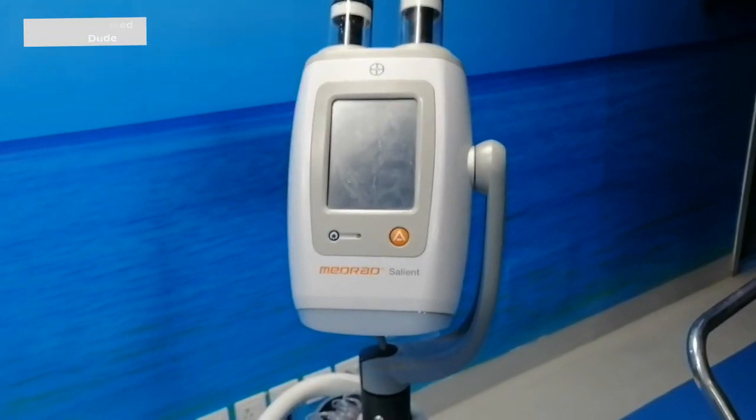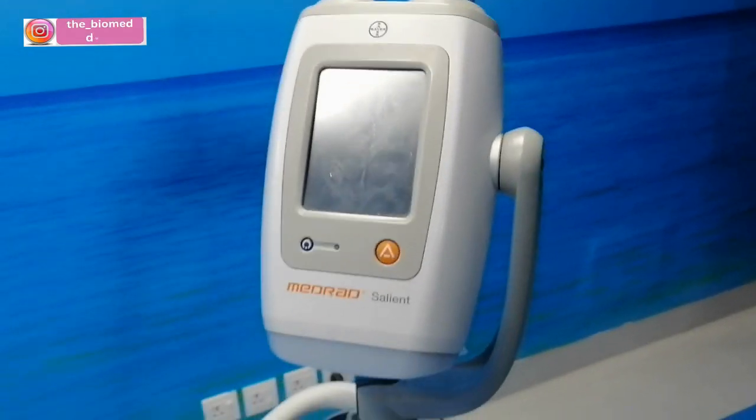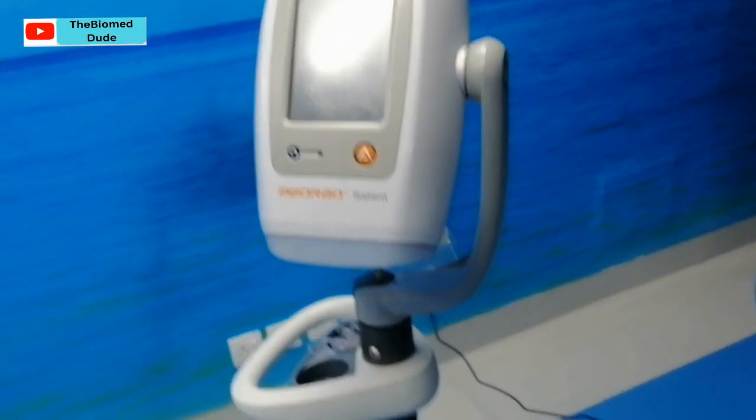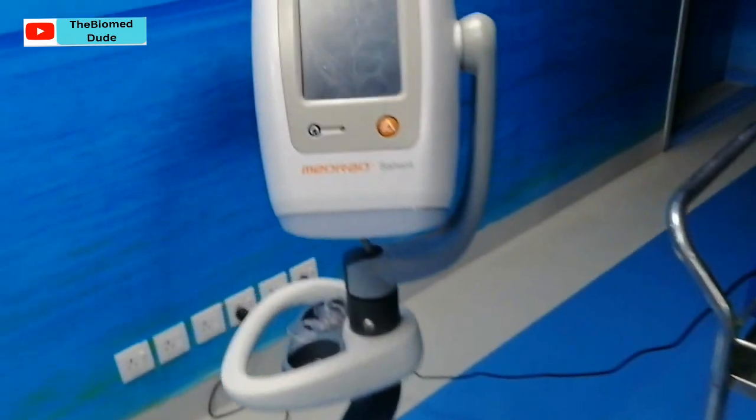Hello guys, my name is Adeel and you are watching the Biomed Dude. Today we are discussing the Medrad Stellant dual strain injector. This is used in CT scan and cath lab also. I am currently in the cath lab.